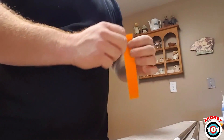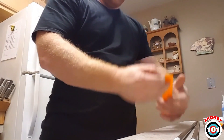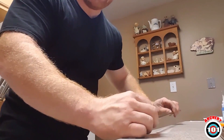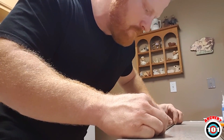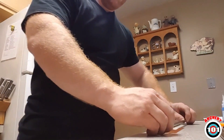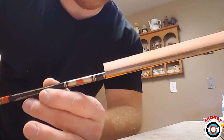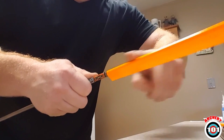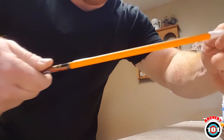Start off by taking your wrap and peel the back off. I like to lay mine flat down on the counter and take my arrow and line it up as centered as I can. I'll lay it down flat and roll it to one side until the end sticks to the arrow. Make sure that edge is stuck all the way down — you want that edge to lay flat. Don't try to bend it around because you'll create air bubbles; you want that edge to sit flat on the arrow.